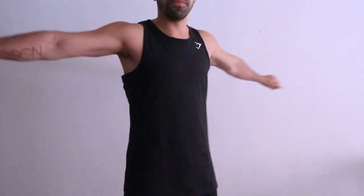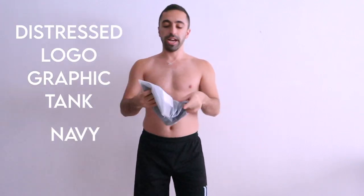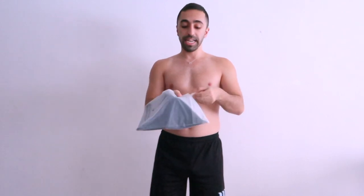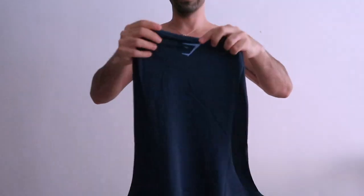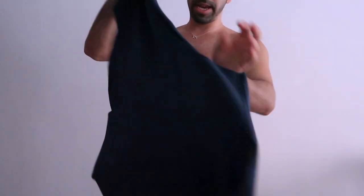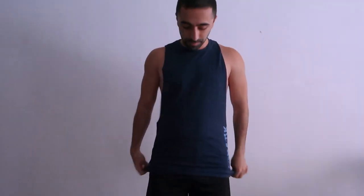This one is called the Distress Logographic Tank Navy in small. I tried the blue one earlier, but this one is actually navy — similar style, with the Gymshark logo in the back and a big Gymshark logo on the side. I really like how it feels — so loose and chill.